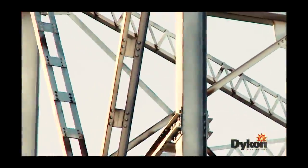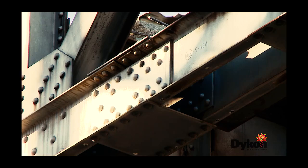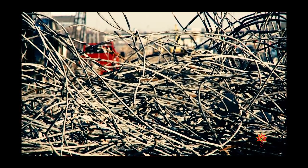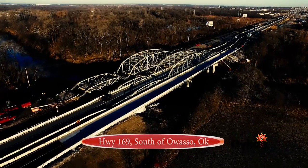It's an overhead truss bridge, so it's made up — it's riveted construction, angle iron and plates. 169 is a busy place, so it's nice to see the state fix this road up.